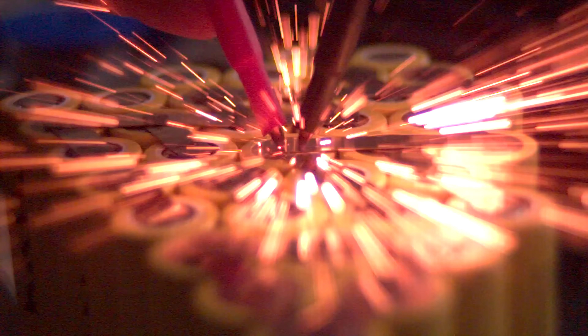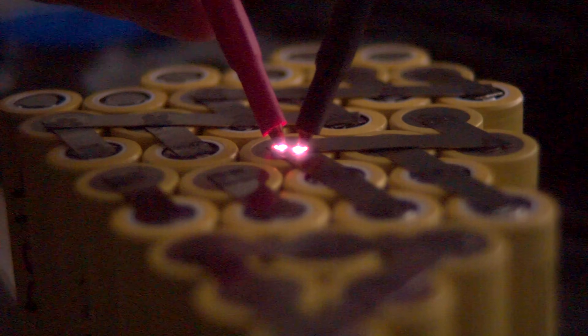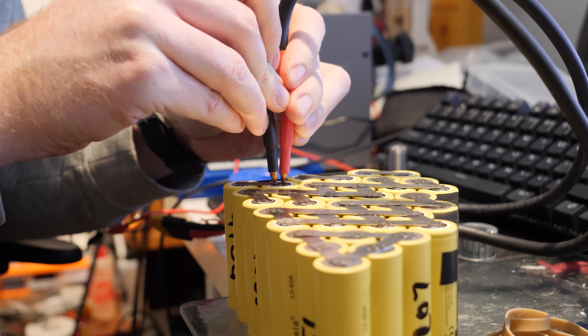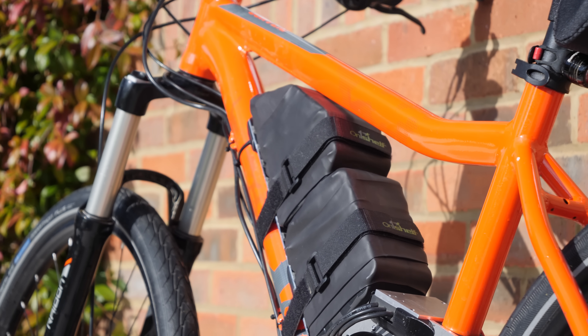Here's a slow-motion video of the spot welder at 800 frames per second. It shouldn't always spark like that — I held the contacts at an angle which looks cool but also destroys the welding tips. The second battery pack was the same 22 volts 24 amp hours but slightly angled to miss the frame, and when sealed in heat shrink it was a very snug fit.